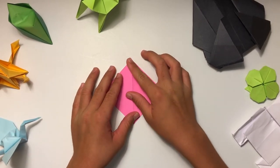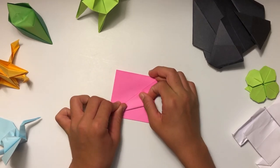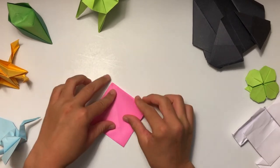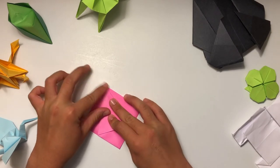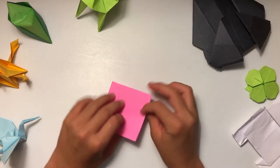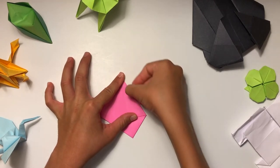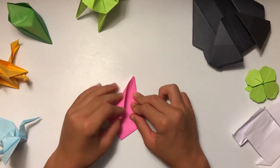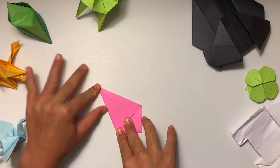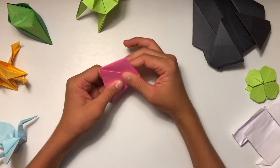Once you have your square base, you're going to begin folding the actual crane. First you're going to fold this up — if you were turning it upside down, it's like you were folding a paper airplane, except on a diagonal side — then flip it over and do the exact same thing. Once you have it on both sides it'll make a rhombus shape, or like a kite, because you have these lines right here.